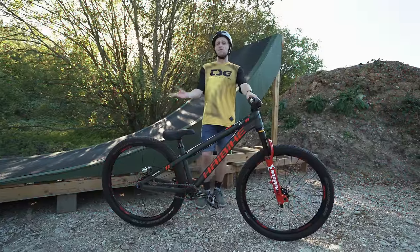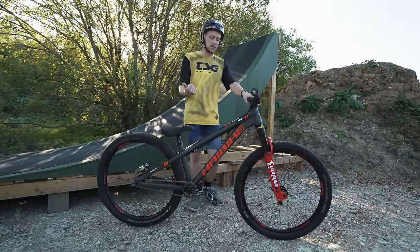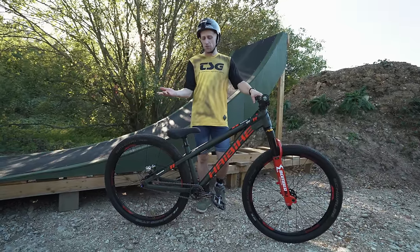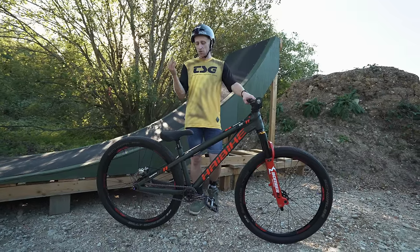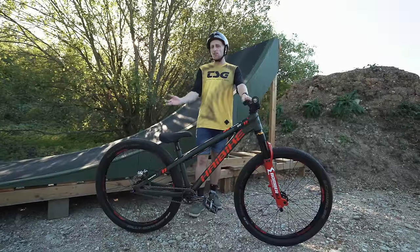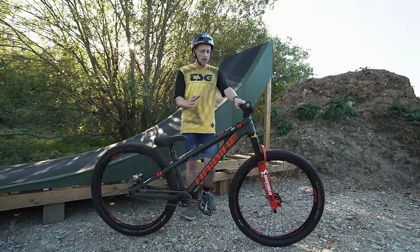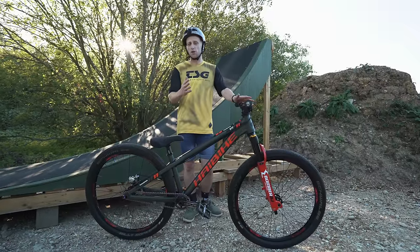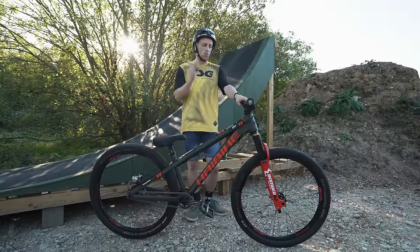One question I get asked all the time about my dirt jump bike is people saying to me, what type of bike actually is it — is it a BMX, is it a mountain bike? For those of you that are perhaps new to the mountain bike world, a dirt jump bike is a mountain bike but very specifically designed for doing tricks, which is why it's got things like no front brake and single speed. I often describe it as the equivalent of a Formula One car compared to your road car — it's designed for one thing and one thing only, and that thing certainly isn't pedalling around.